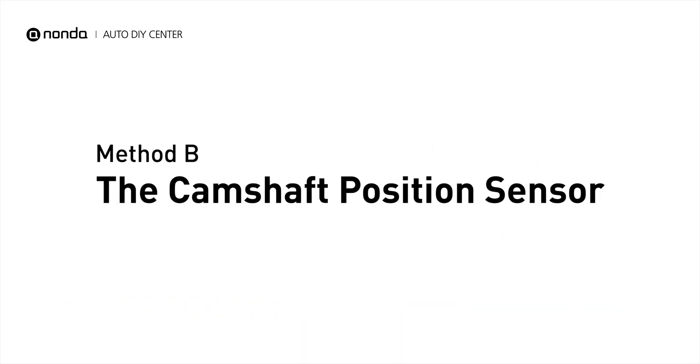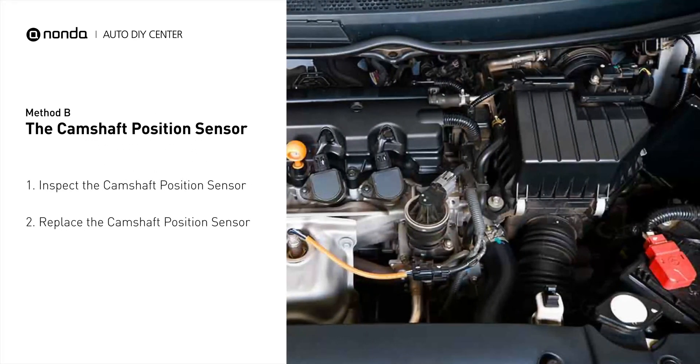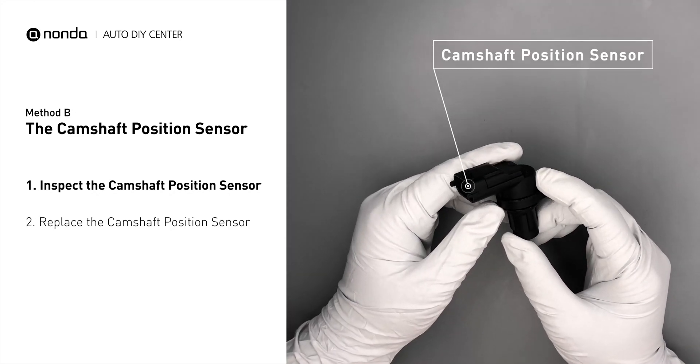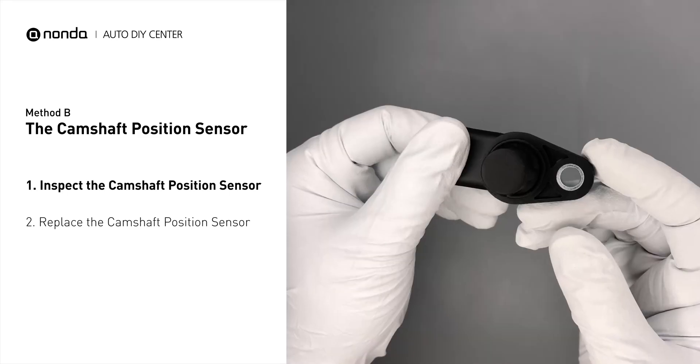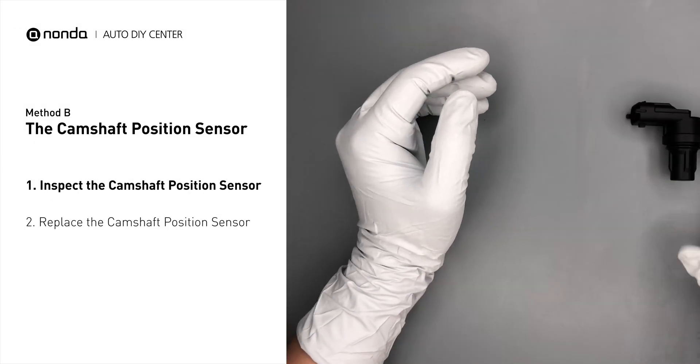Method B: the Camshaft Position Sensor. The camshaft position sensor is located in the valve cover near the top of the engine, or it can be located at the front or rear of the cylinder head. First, carefully remove the camshaft position sensor from the vehicle. Visually inspect the sensor to make sure it hasn't been contaminated by a leak from another engine component.